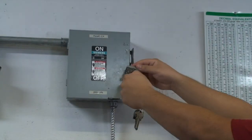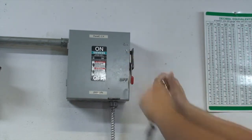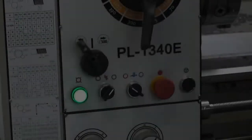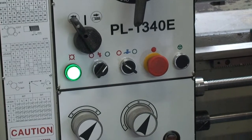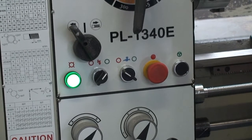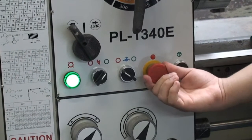Here at ESI we keep our machines locked and powered off at all times because we value safety. Whenever the machine is not in use, we keep the emergency button depressed at all times. To engage the machine, grab the red button and turn it clockwise till it pops out.